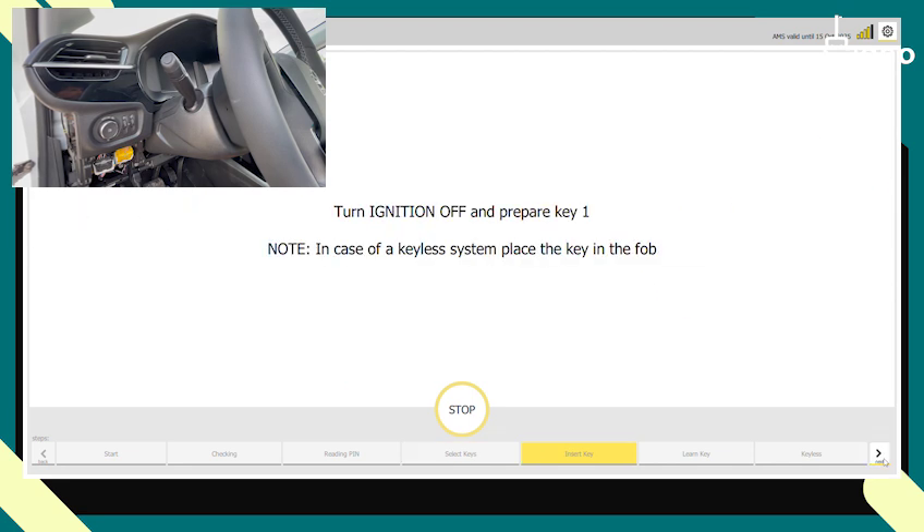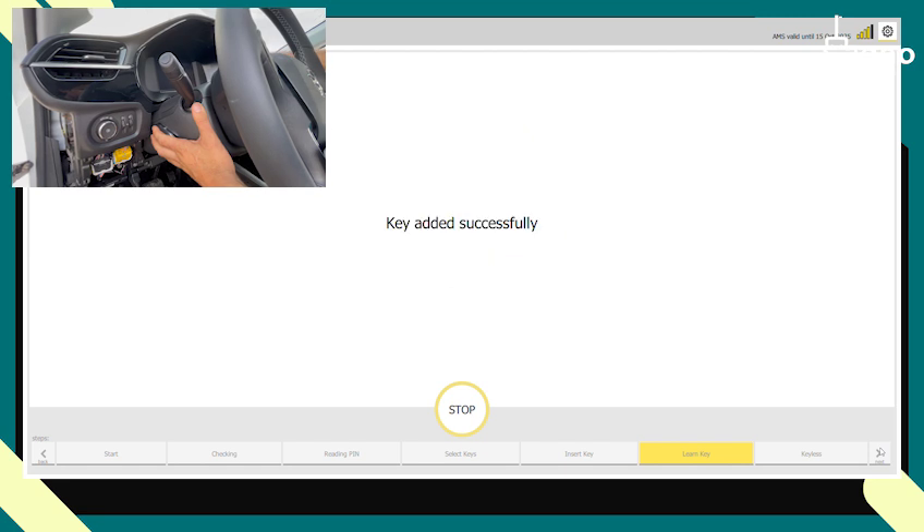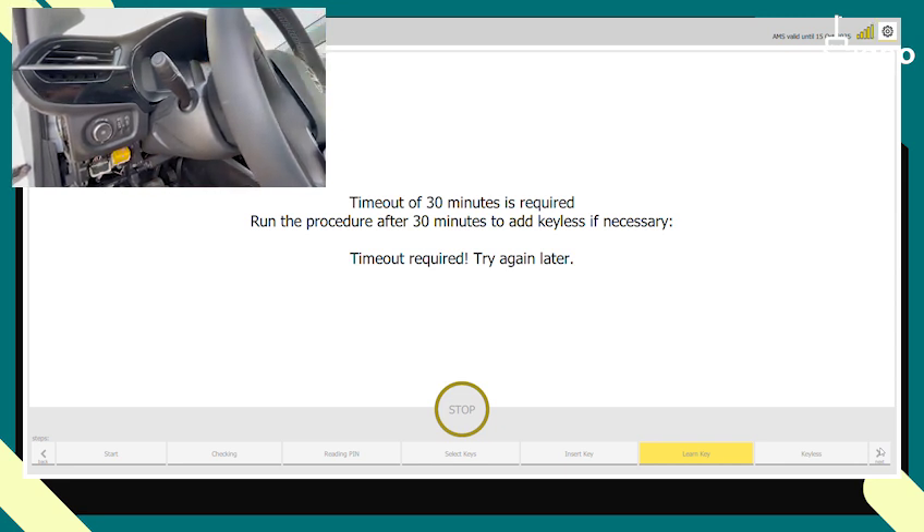We want to program two keys. We place the first one in position and click next. It's added successfully. Now we have the first key done, but we got warning lights on — the remote is not working and keyless isn't working either.